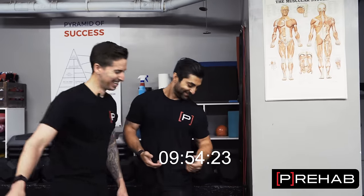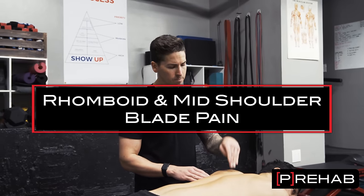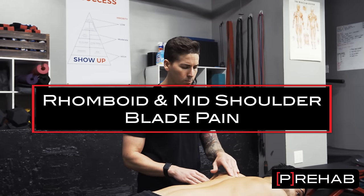Are you trying to roll your rhomboid pain away like Arash's? Give me less than 10 minutes of your time. I'm going to show you the most overlooked assessment and the best exercises to fix this. Dr. Craig Lindell here from The Prehab Guys. Today we're going to be talking about how to take care of that annoying mid-shoulder blade, that rhomboid pain.